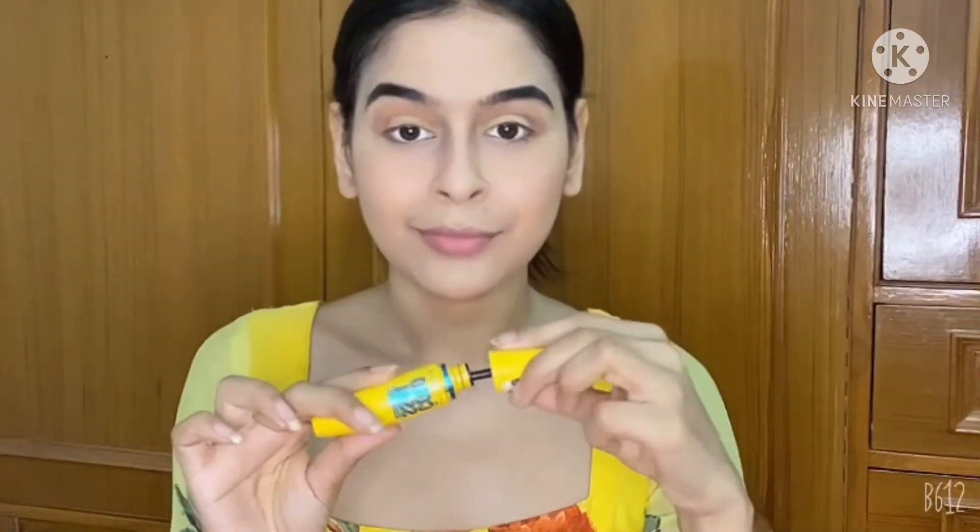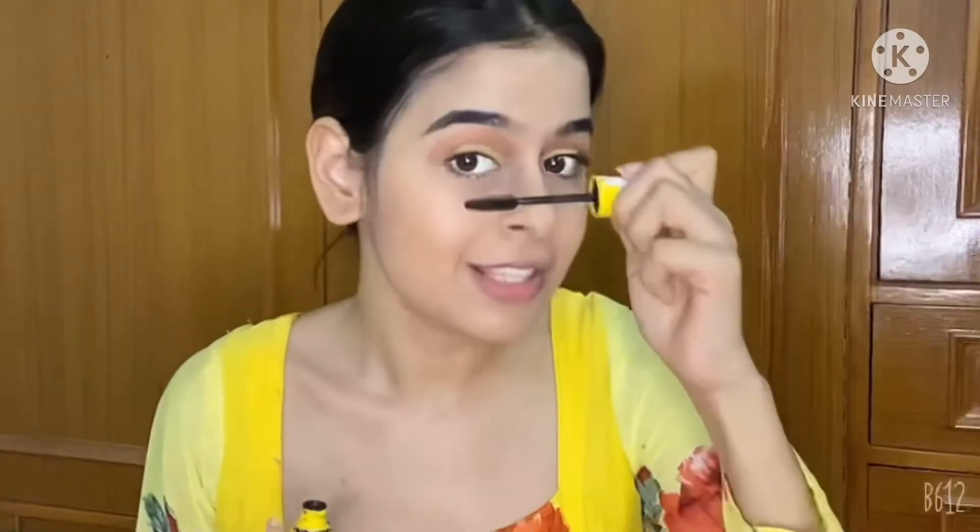I know it's quite obvious to use eyeliner, but I'm not going to use it. I'm going to define my eyes with mascara instead. I hope you guys love the way I have covered it with mascara — there is no use of eyeliner anymore. If you want extra volume, you can apply it twice.